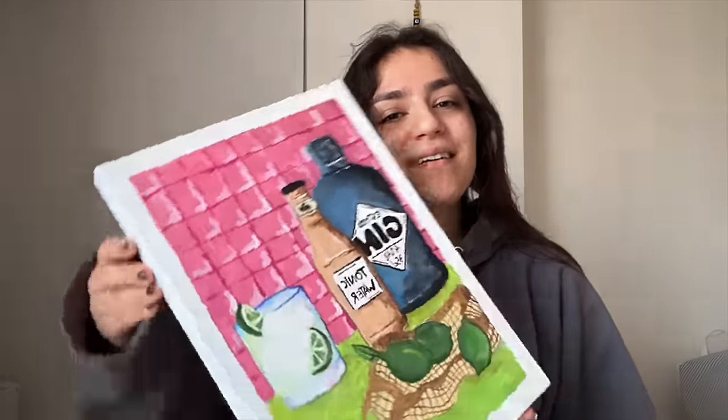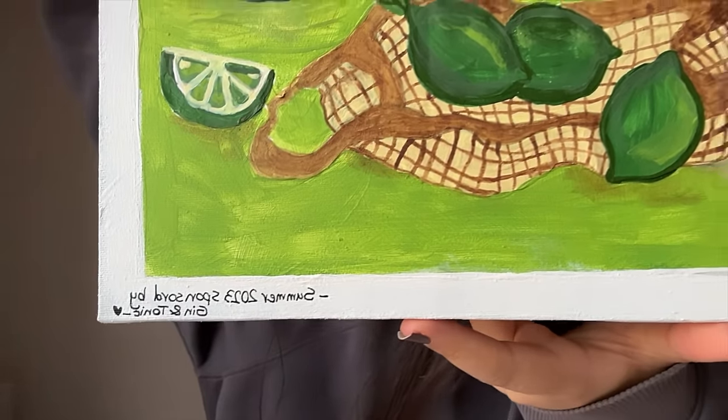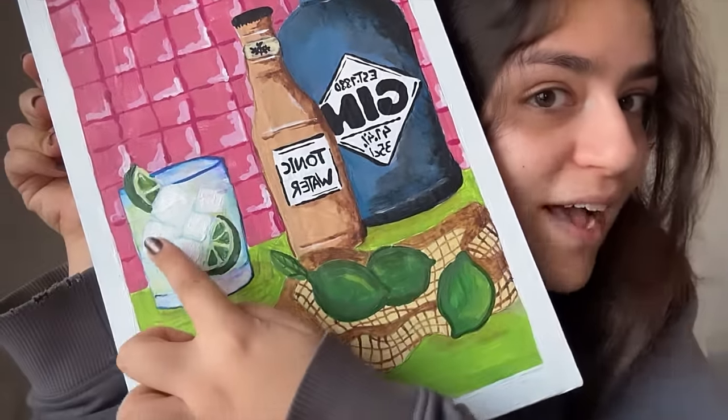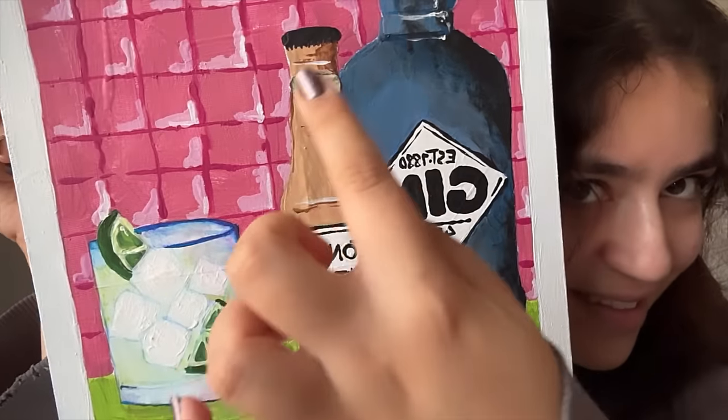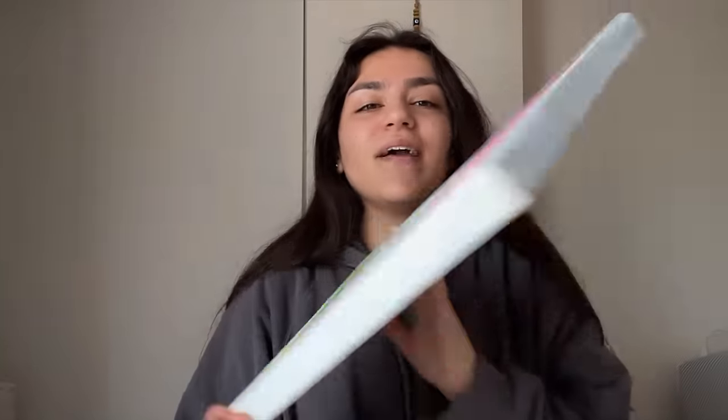I'm done with the drawing — what do you think? Isn't it gorgeous? I even wrote a little note for myself. I'll put more detail photos on my Instagram. I even have ice cubes, lemons — get it? It's awesome! Thank you for watching. I hope you enjoyed it. Unfortunately I got sick and it got delayed, but I'm so happy I did this. Now I can literally say goodbye to summer. Don't forget to like, subscribe, and comment down below if you like my drawing. Love you, bye!